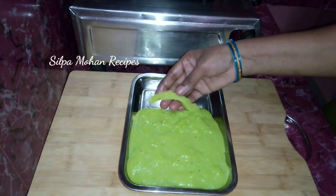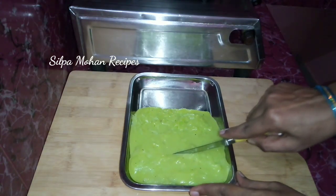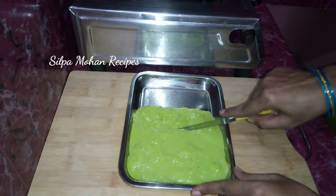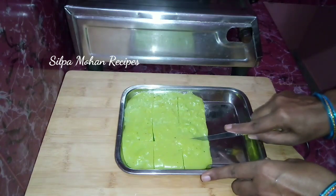Cut it to size. I will cut it and store the pot. You will get a nice little portion.